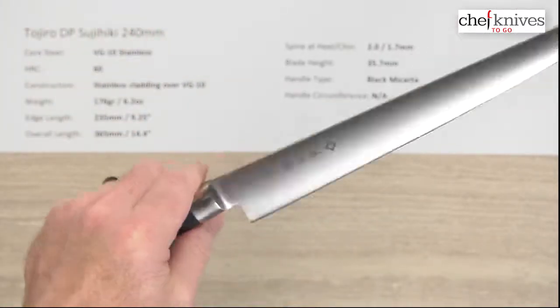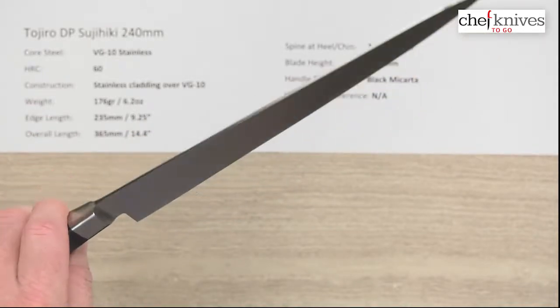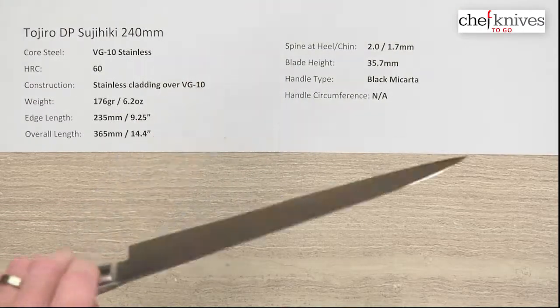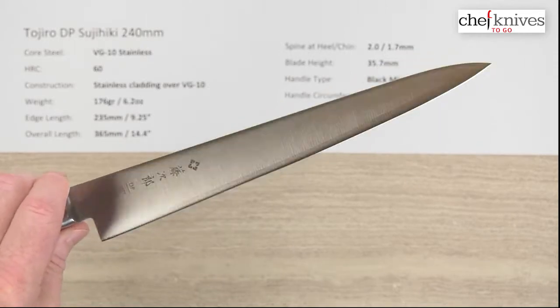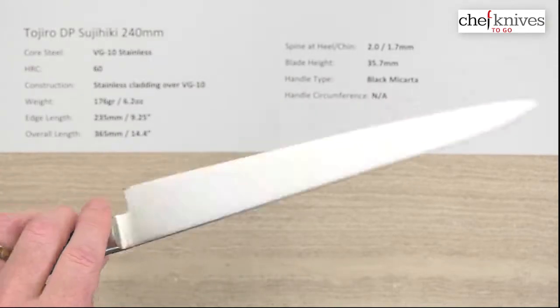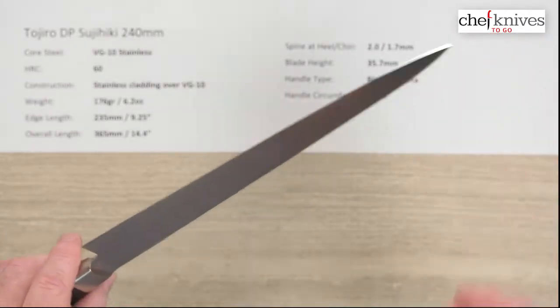It just depends on your personal preference — it bothers some people and some people don't care. It's a pretty easy clean-up if you wish to do so. The blade has a fair amount of stiffness to it. I'd give the out-of-the-box edge about a 6 out of 10. You can definitely get them sharper than they come from the factory, but they put a pretty decent edge on them out of the box, and these will take a very nice edge.